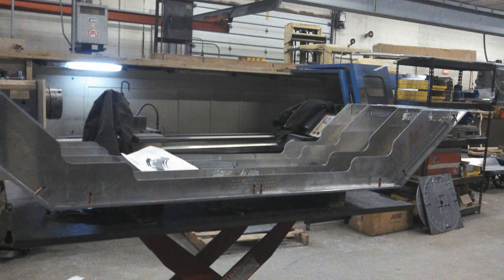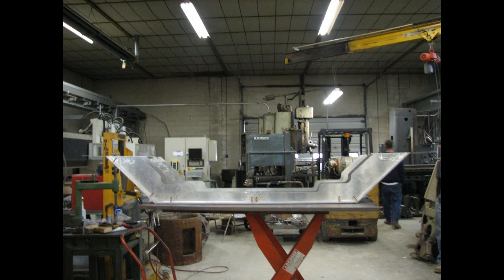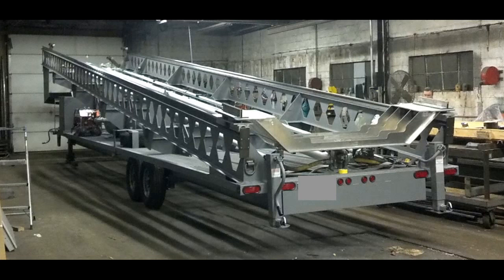While the launcher was being built, simultaneously we were manufacturing the launcher tray, and it took thousands and thousands of rivets, as you'll see here, to assemble this launcher tray. The launcher tray supports the aircraft while it's sitting on the launcher in order to be launched.